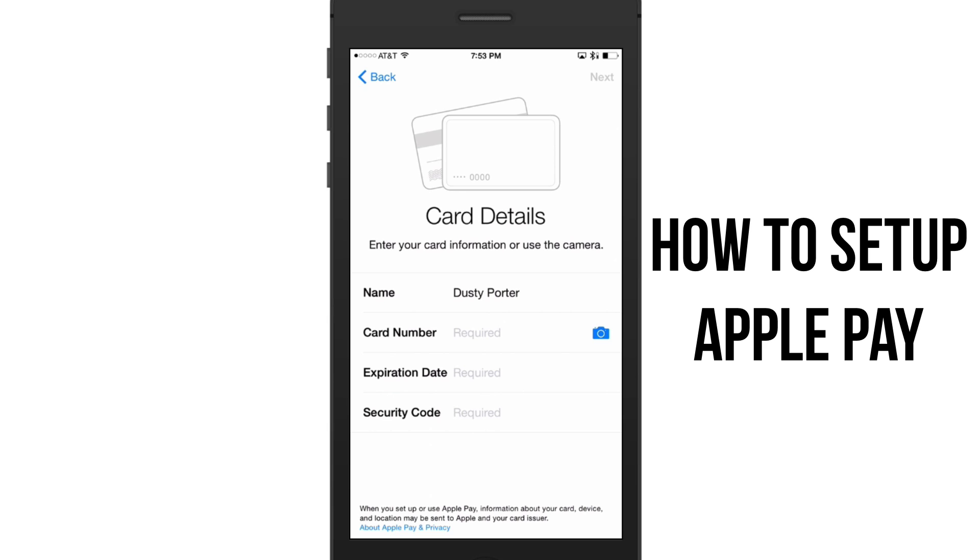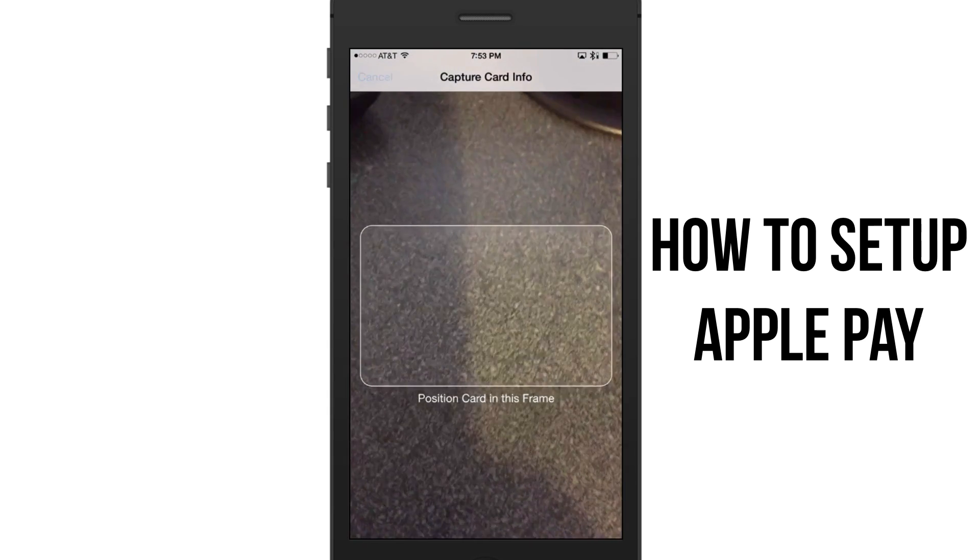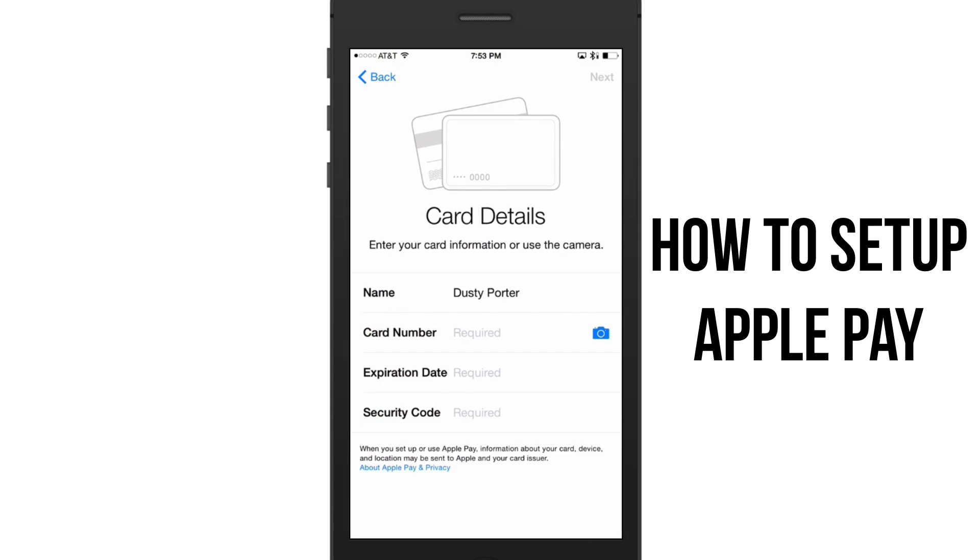Click on that and it will ask you for your card credentials. You can either type in all the information manually, or tap the little blue camera icon — your camera will open and you can take a picture of your card and it will read it automatically, similar to how it works with iTunes gift cards.